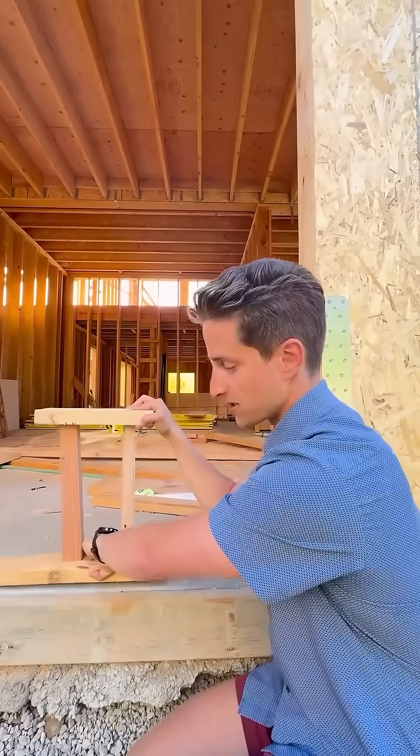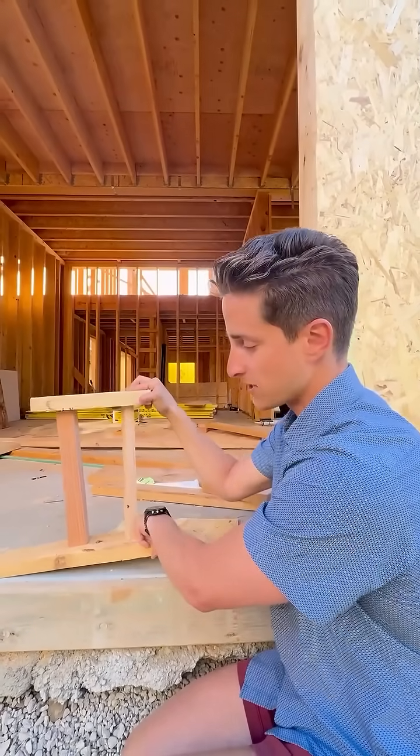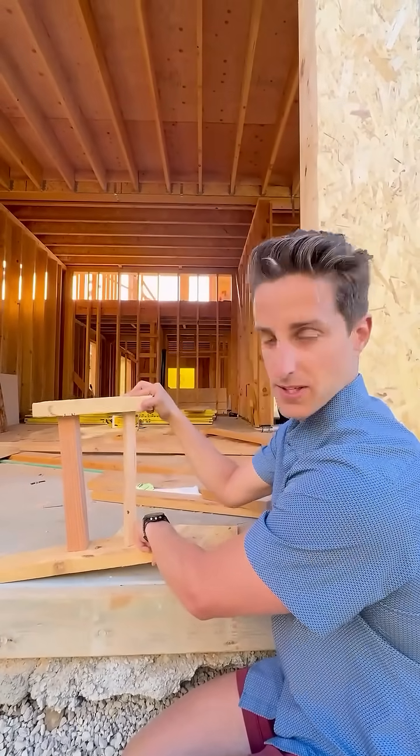One is uplift, where the entire wall assembly wants to lift up. And finally one is overturning, where one end wants to stay down and the whole assembly wants to go up.